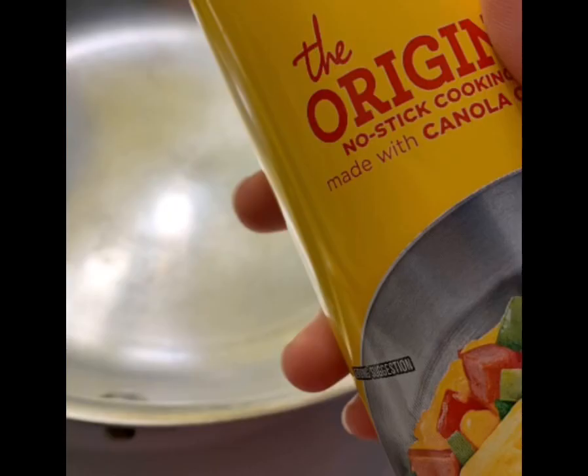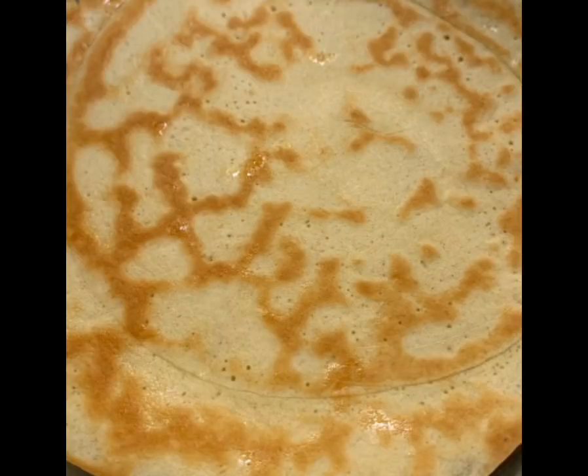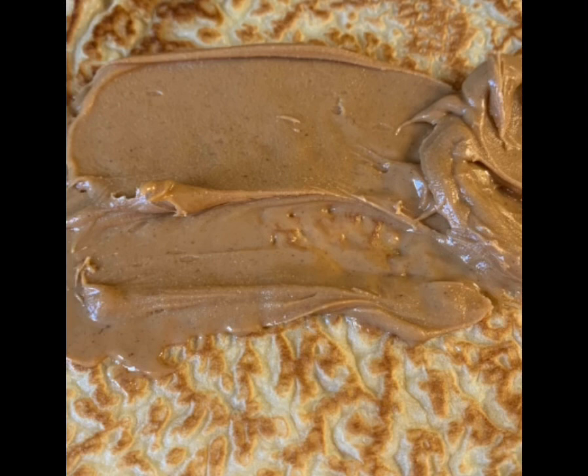Blend it all together and then grease your pan. You will need about a quarter cup of the batter into the pan at a time and swirl to spread it. Brown it on one side and then flip and brown on the other, and then you're all done.